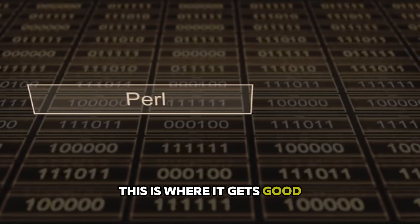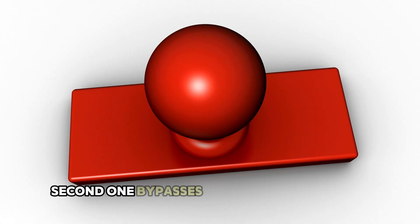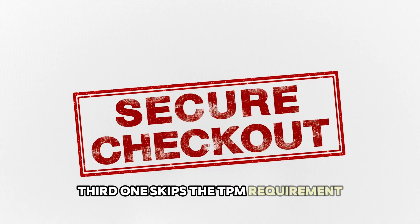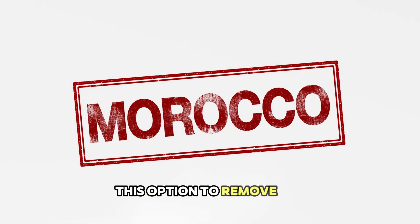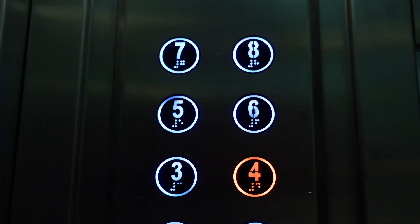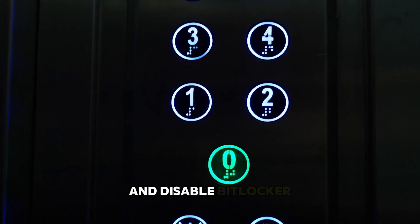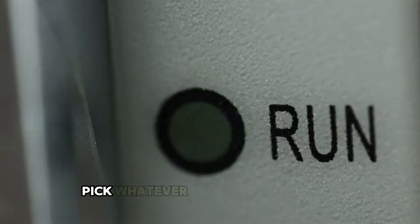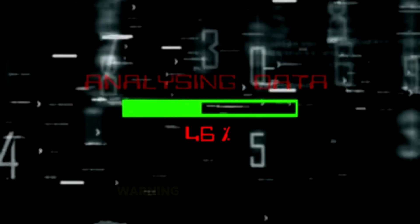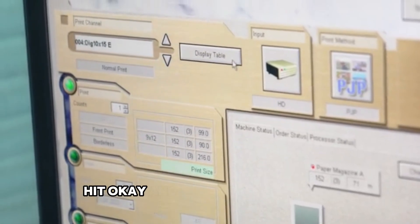Hit Start — this is where it gets good. Rufus is going to pop up a window with a bunch of options. The first removes the requirement for 4 gigs of RAM, the second bypasses the secure boot check, and the third skips the TPM requirement — check all three. There's also an option to remove the Microsoft account requirement — definitely check that. You can even type in a username and it'll automatically create that local account during installation. There are also options to automatically set your region, skip privacy questions, and disable BitLocker. Pick whatever makes sense for you, then hit OK. You'll get a warning that everything on the USB drive is about to get erased — make sure there's nothing important on there, then hit OK.